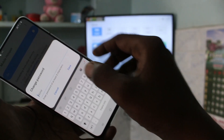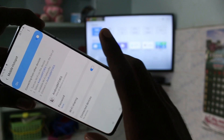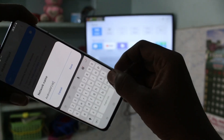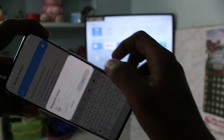Here, change the password to None. You can also change the name of your hotspot here. I put A80 and click Save.